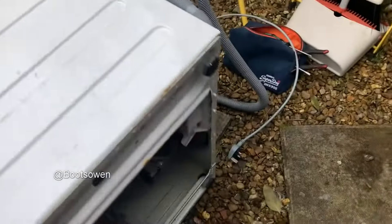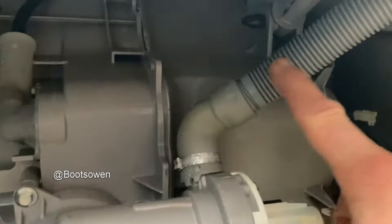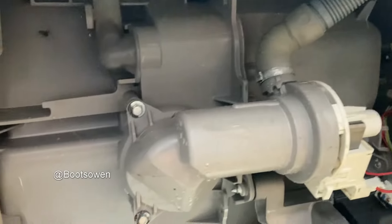You flip it over on its side and you go in underneath — that's the pump and that's the sump. This is the outlet hose here, and if it won't pump, there's something stuck in there and you've got a bit of a job on your hands.